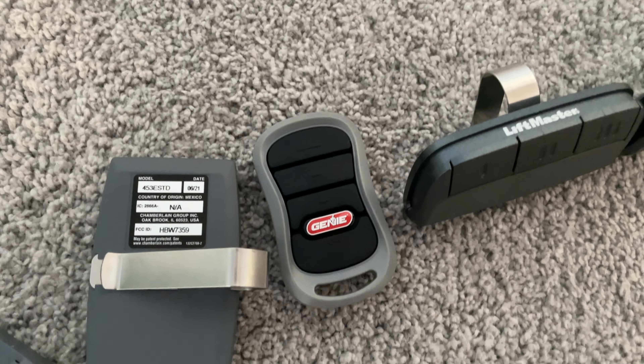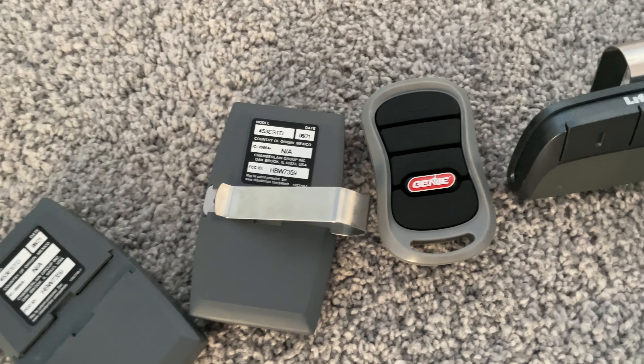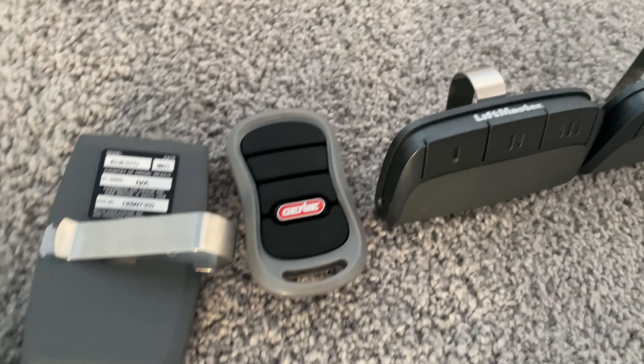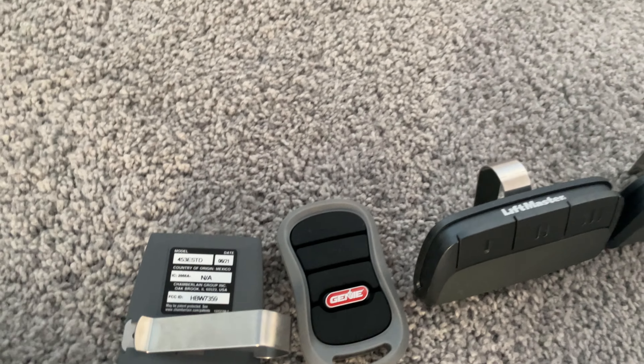Next thing we have is the Genie button. I'm guessing that was manufactured sometime around 2011 or 2012 — I'm not completely sure, so I just put it there. And then we also have the Chamberlain button, 953, downstairs, but I just didn't bring it up.